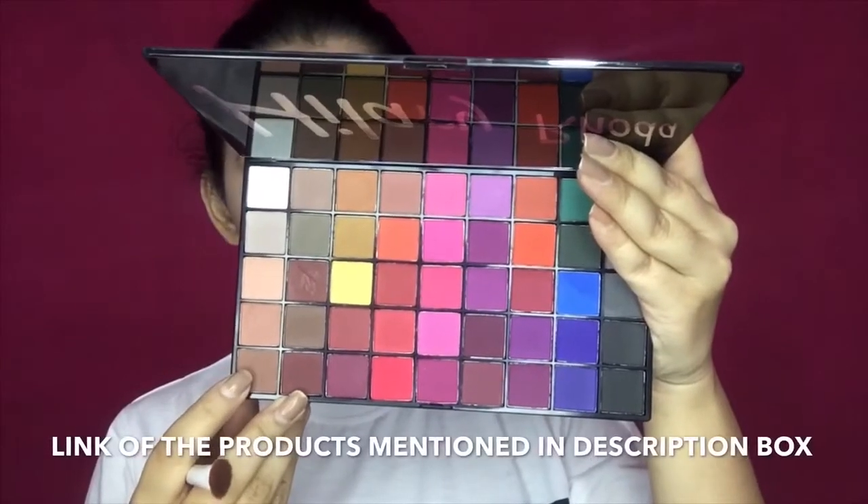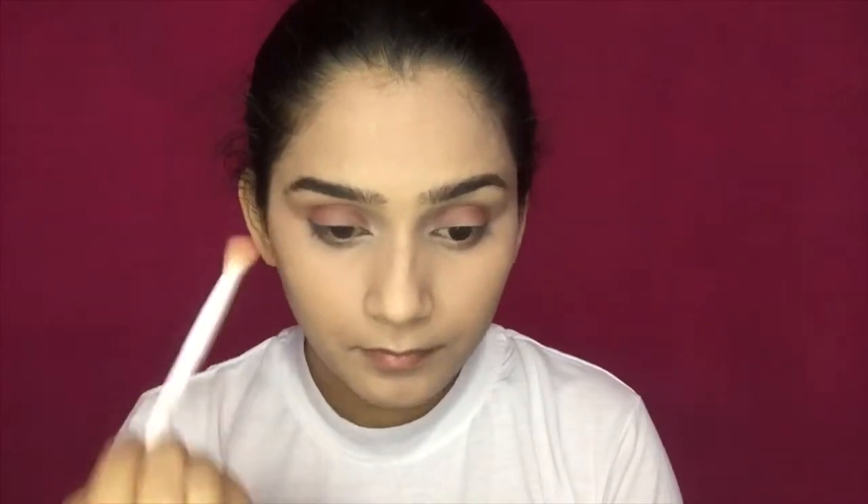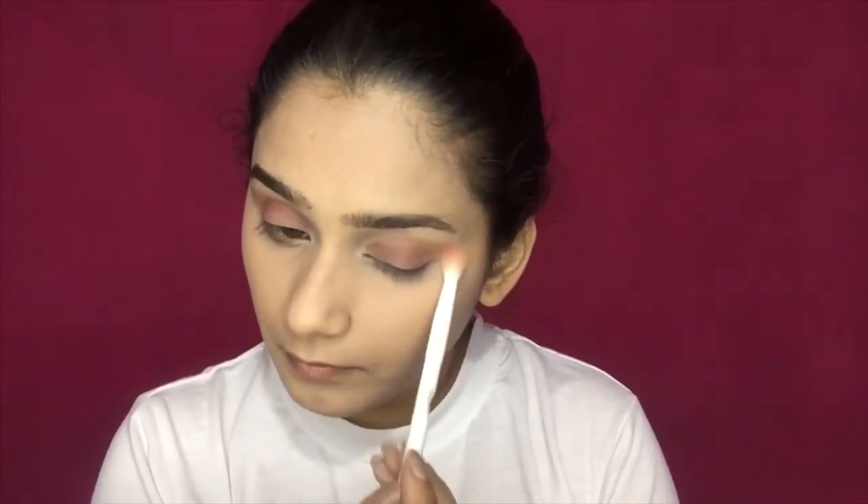Then I have a little dark brown shade and a blending brush. I have to deposit this color in the outer and inner corners. When you take a dark color as a transition shade, make sure you blend it well into the crease. I will apply it along my lash line as well, then use a fluffy clean blending brush to blend all the colors together so that no harsh lines are left.